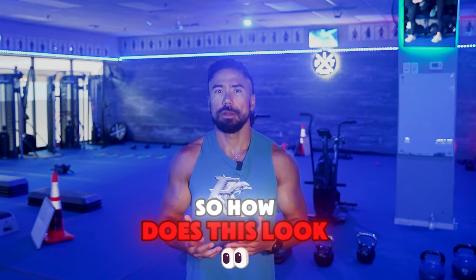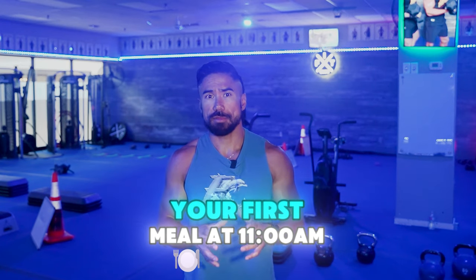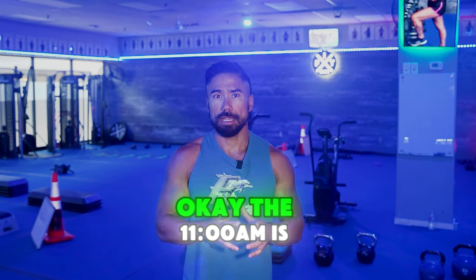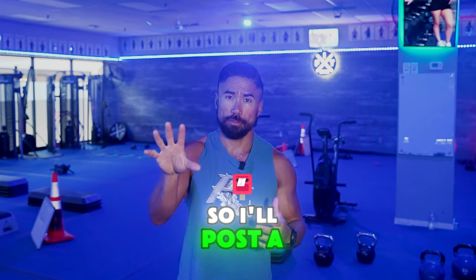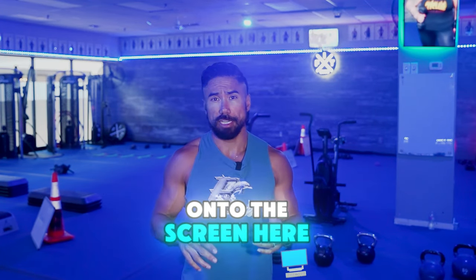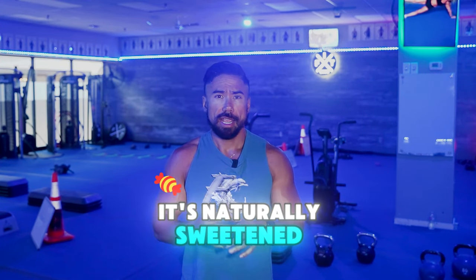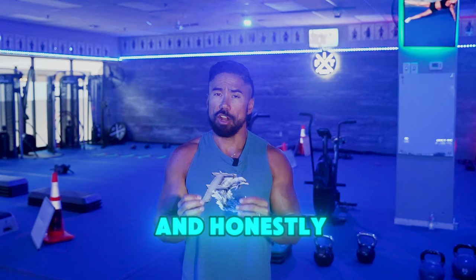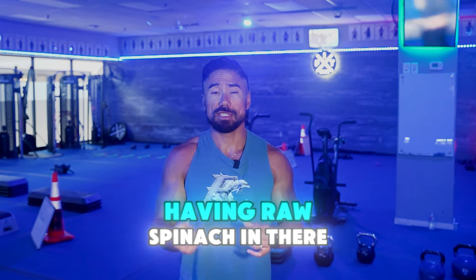So how does this look? In a perfect day, you always want to start your first meal at 11 a.m. The 11 a.m. is going to be the greens. I'll post a photo of the greens onto the screen here. This is the one that I absolutely love. It's naturally sweetened, it's got a ton of superfood in it, and honestly it takes away the nasty taste of just having raw spinach in there.